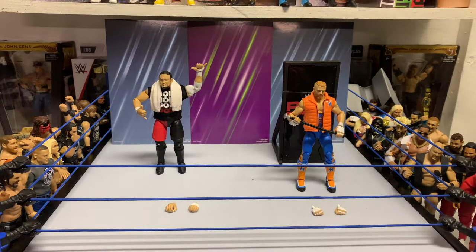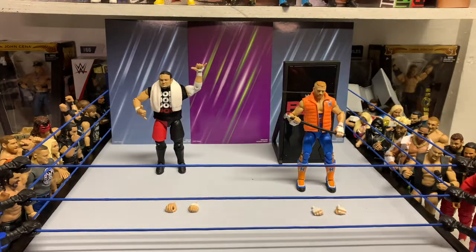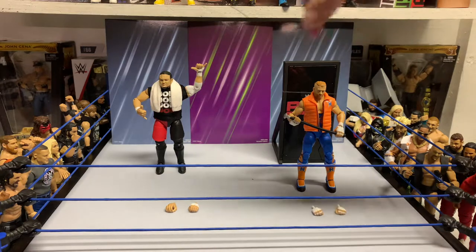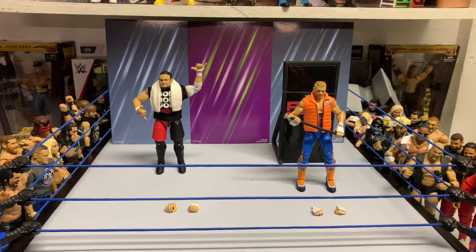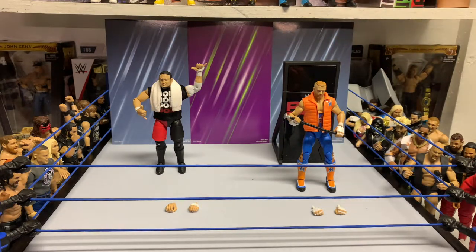I would probably say for these ones, I want to say this Joe's an eight, honestly. Great Joe — one of my favorite wrestlers and favorite figures too. So I'll go with the eight on that one. For Kurt, I think for what he comes with, gotta go seven and a half, probably. Just the accessories he comes with — this is a great little accessory, the backstage stuff and anything like that. And the attire is solid up and down.